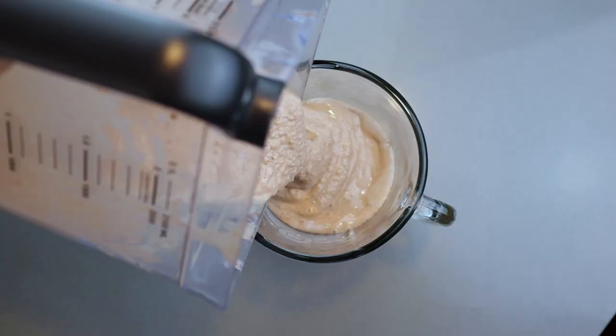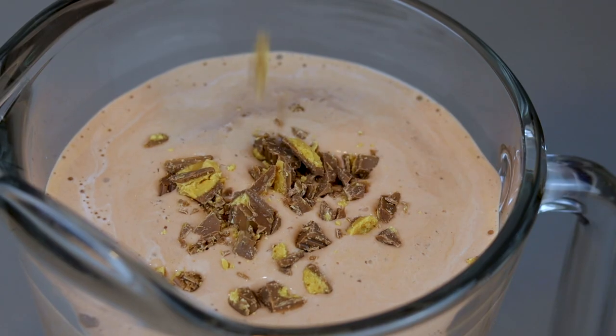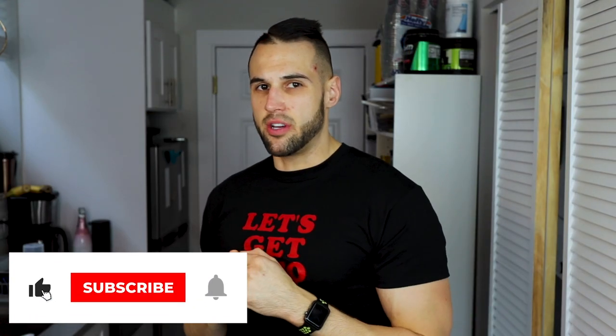Anabolic Reese's peanut butter ice cream milkshake — that's what we're making today. It is incredible. I've tested this recipe about 20 times to get it exactly how I wanted it, and I think you guys will enjoy it too.